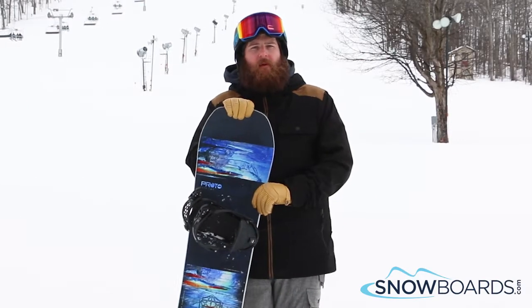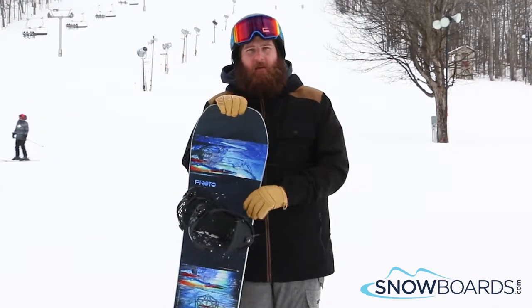Hey, I'm Rob. I just got done riding the Never Summer Prototype 2. I give this board 4 out of 5 stars. This is a lot of fun.